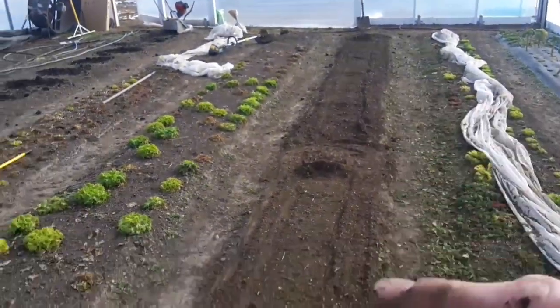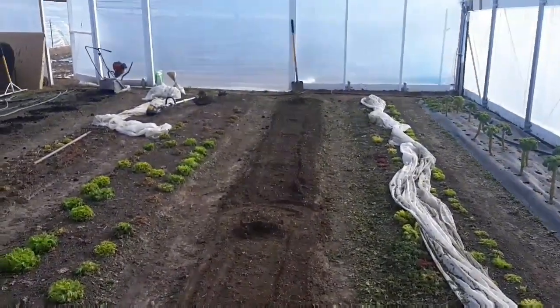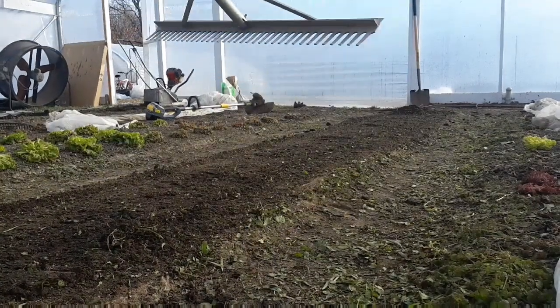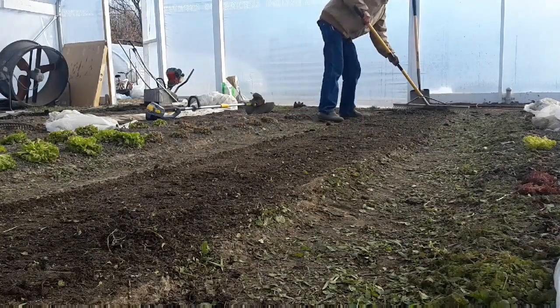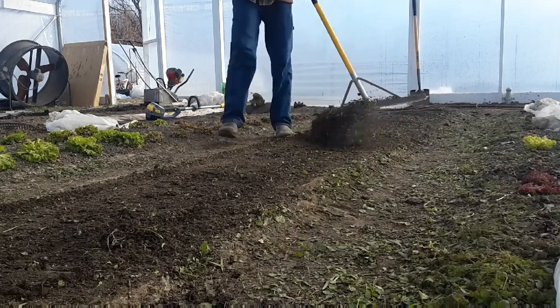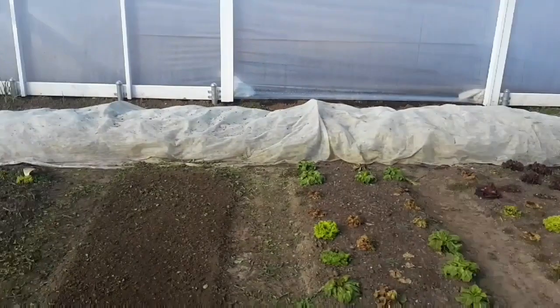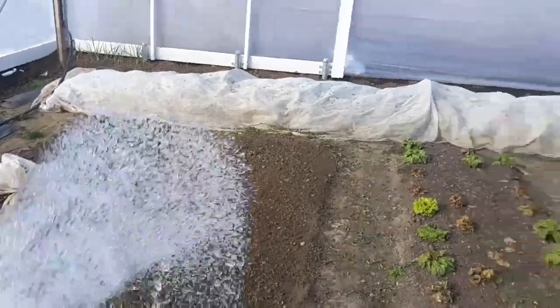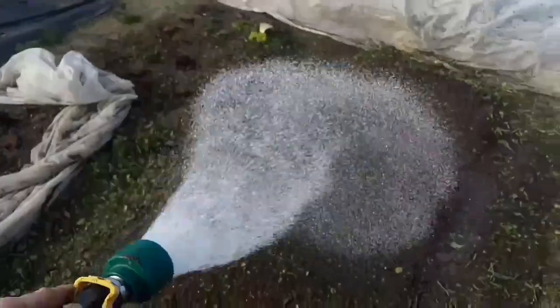Now I just need to go ahead and water things in. For that I'm using my 36-inch landscape rake to move everything out first. Then I'm just going to lightly water in — I've got a drum sprinkler head and a thumb control. When I say lightly, I mean lightly — we're not trying to turn this into a mud hole, we're just trying to get some moisture back down into the soil so it'll be soft enough to plant in. Make one more pass and let it sit overnight and plant in the morning.